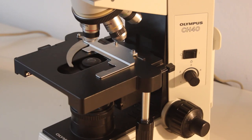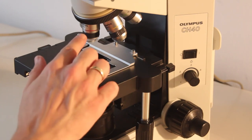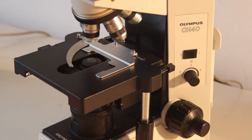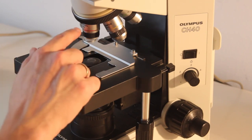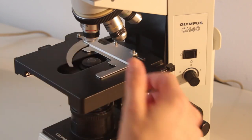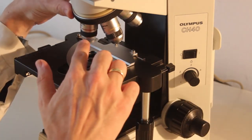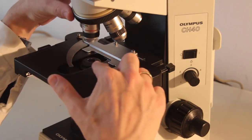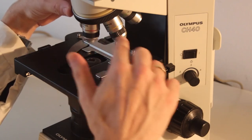The microscope is now plugged in, but before we can turn on the microscope there are a few things we have to take care of first. We have to make sure that the correct objective is rotated into position — you always start off with the lowest power objective first. This is the 4x objective, which is also color coded with a red ring. Be careful when rotating it into position that there is sufficient space between the stage and the objective, otherwise there is the danger of crashing the other objective into the stage.